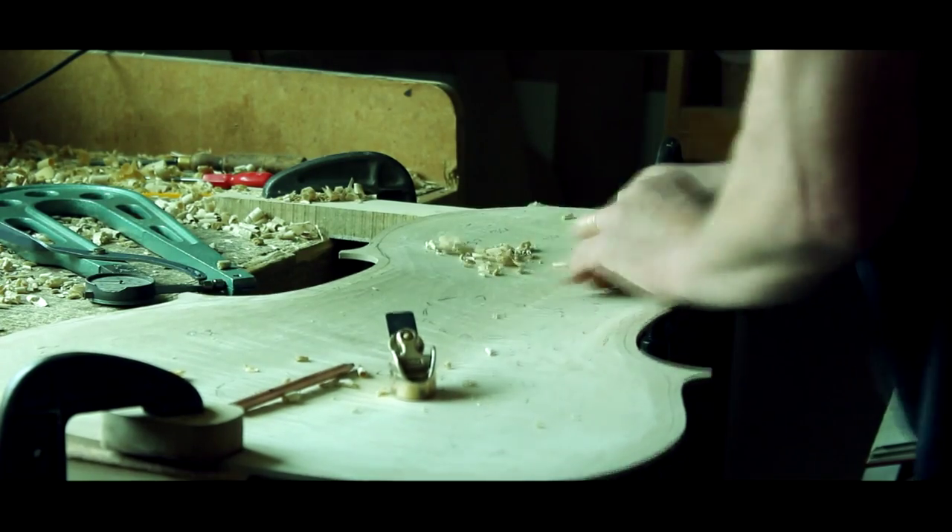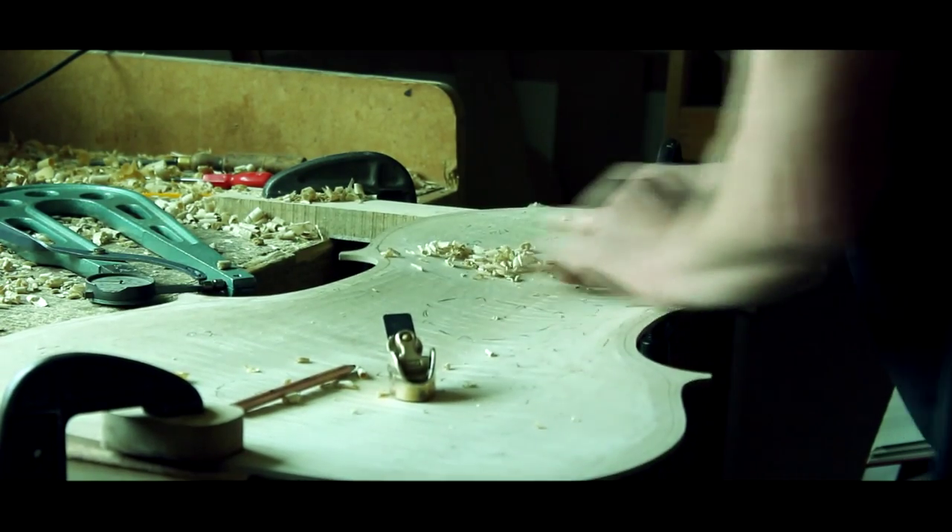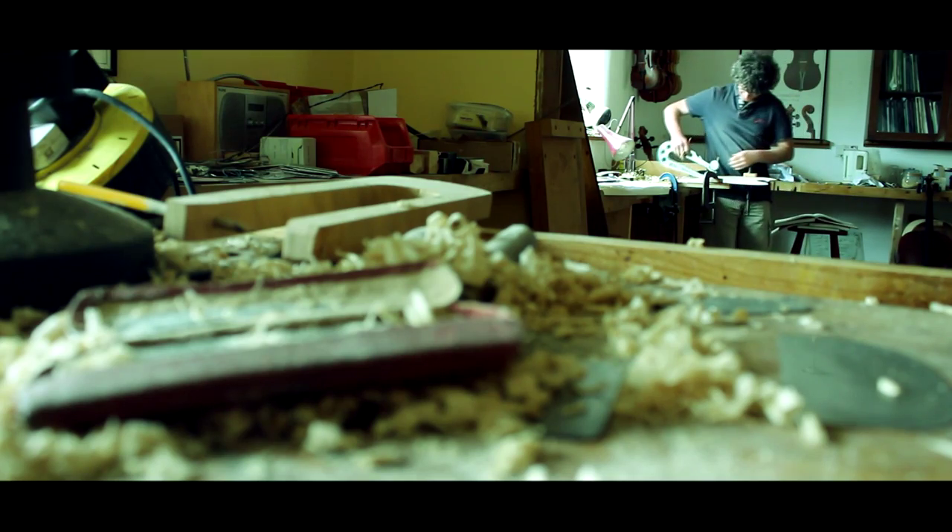Tony's making the front and I'm making the back. The wood has to be from the Central European Alpine area — it has to be mountain grown red spruce. The spruce for the front actually comes from the southern side of the Alps, northern Italy.